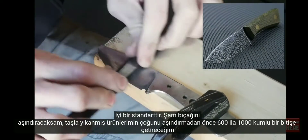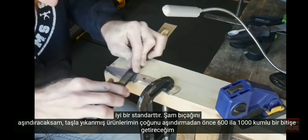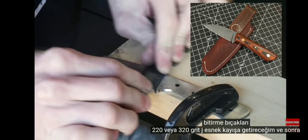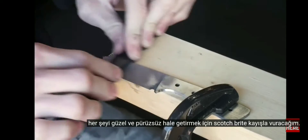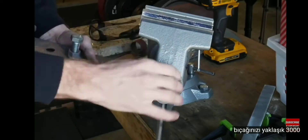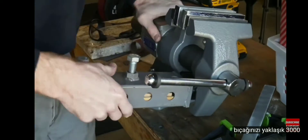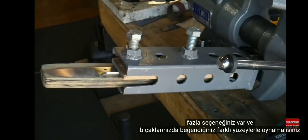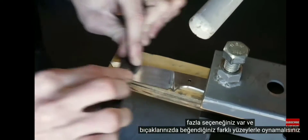If etching a Damascus blade, bring it up to a 600 to 1000-grit finish before etching. For stonewashed finishes I'll bring it up to a 220 or 320-grit J-flex belt and then hit it with a Scotch-Brite belt before etching and stonewashing. If you really enjoy torturing yourself, you can bring your blade up to around 3000-grit, hit it with a light buff, and have yourself a mirror finish. You have a lot of options and you should play around with the different finishes.